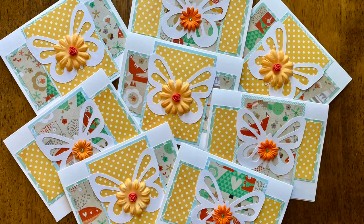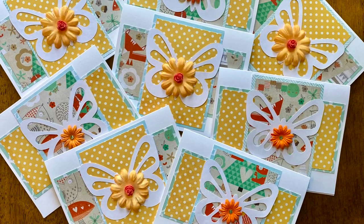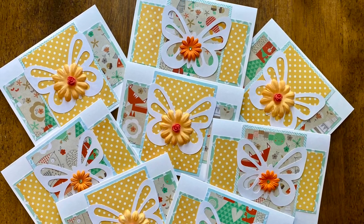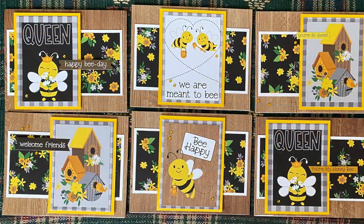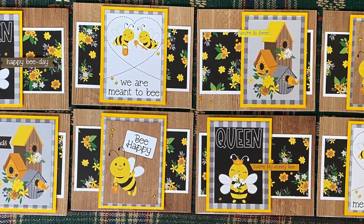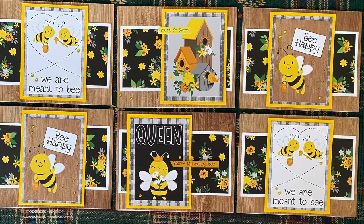Moriah, who is at Fuzzy Slippers Designs, instead of using an oval focal point with a strip sentiment, has replaced those with a very fun butterfly die cut and a floral embellishment in the center. Stacy, who is at Craftaholic Mama, has used this beautiful collection for her cards today. I just love those adorable focal points and how she has changed the layout some by moving it to the left or right of center and changing up where her sentiment is.